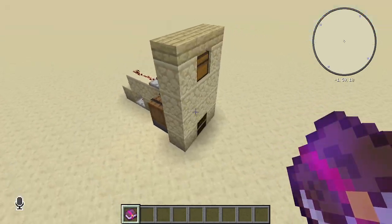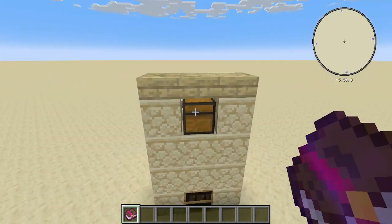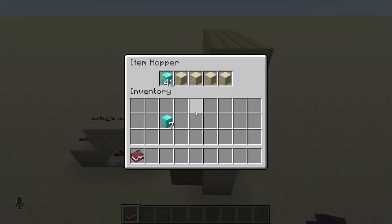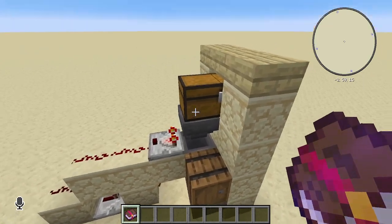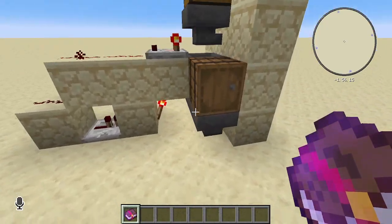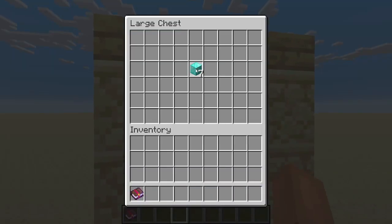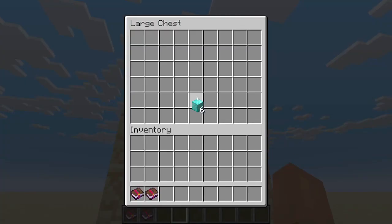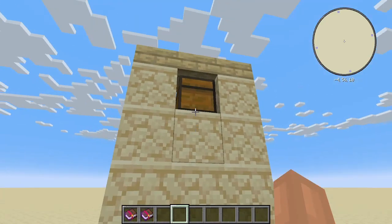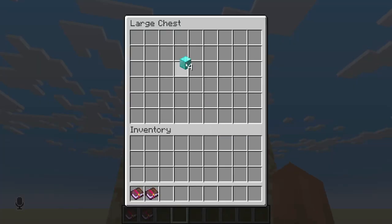In this barrel, which right now is locked because of that torch. Then whatever you're going to filter — whether it's a diamond or diamond block, however much you charge for your books — really really simple, put it in here and the book shows up. Only drawback is you can only do one at a time.